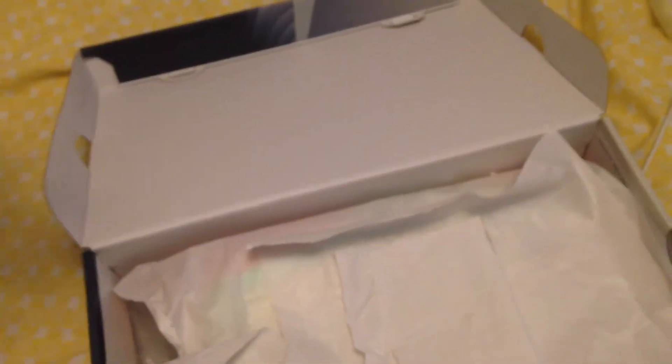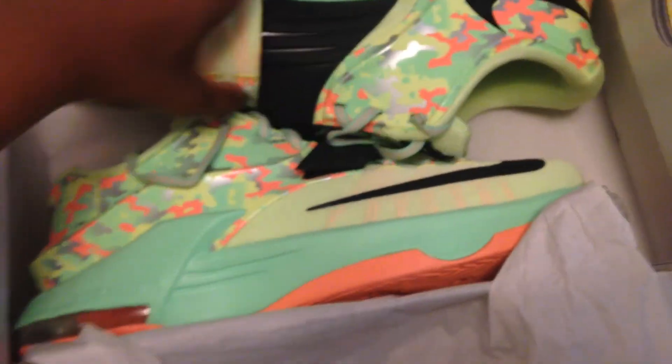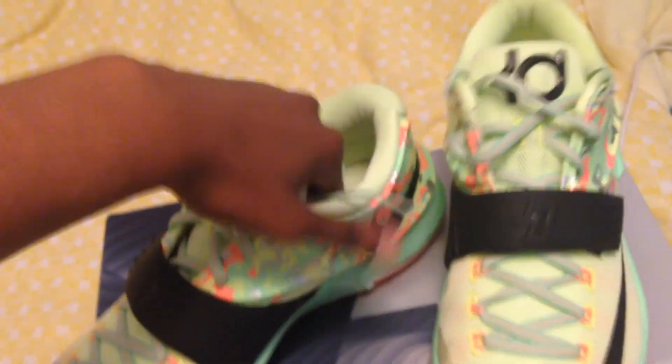I have my receipt right here so you guys can believe that they're legit. And here they are — let me take them out and set them on the box. Later I'm gonna show you guys a few more pickups that I got, but here are the KD7 Easters.